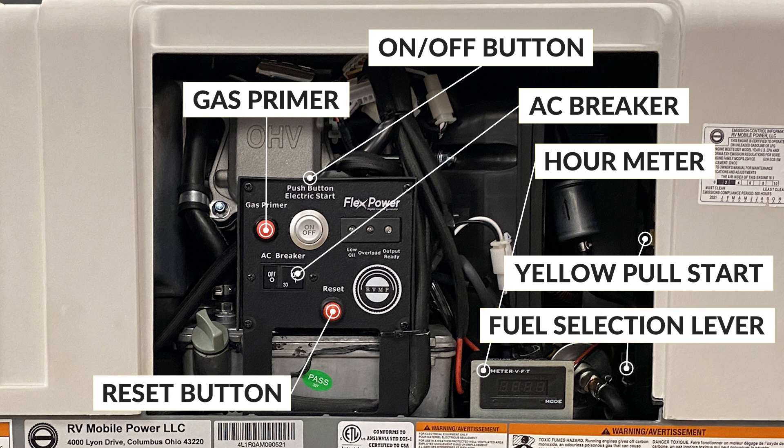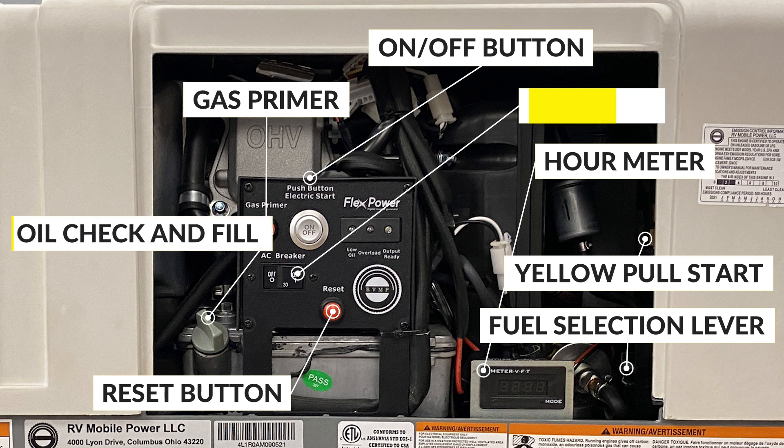Down to the right further, you have your fuel selection lever. The Flex Power Generators run on both gasoline and LP, and this is how you choose which fuel to run. On the bottom left you have your oil check and fill.